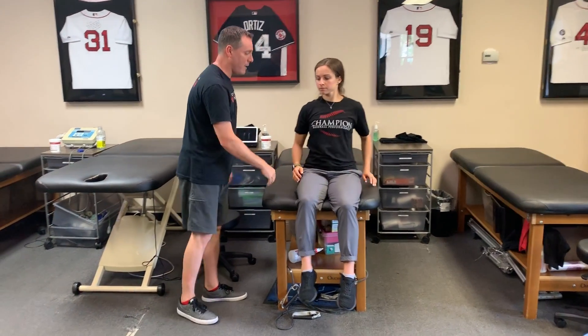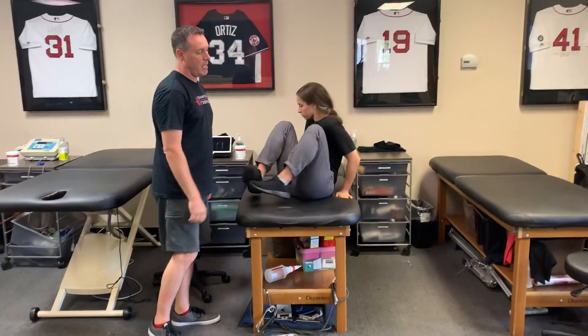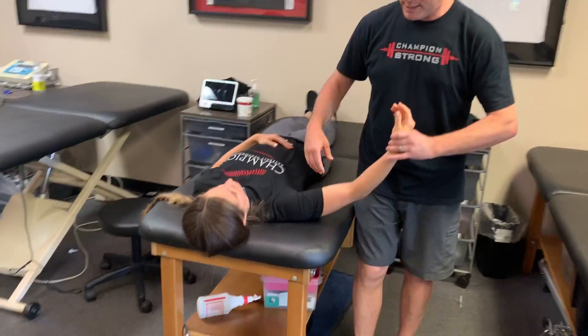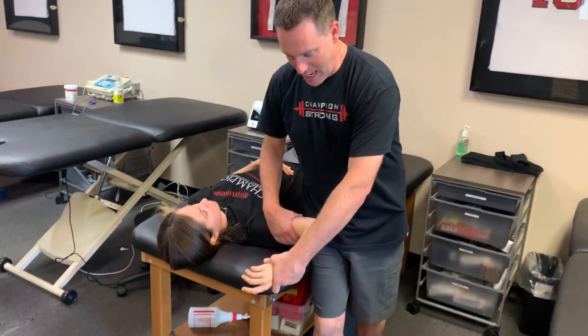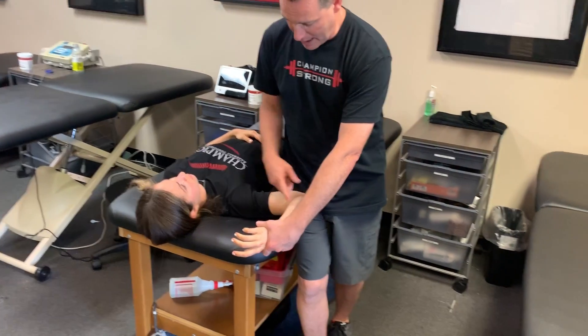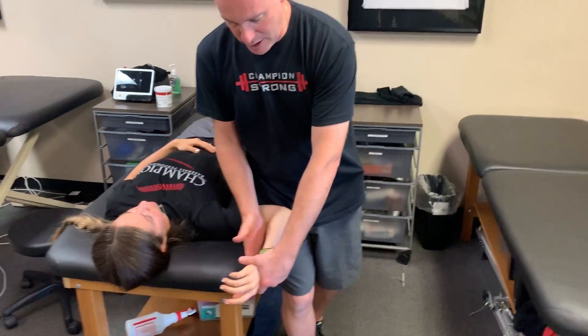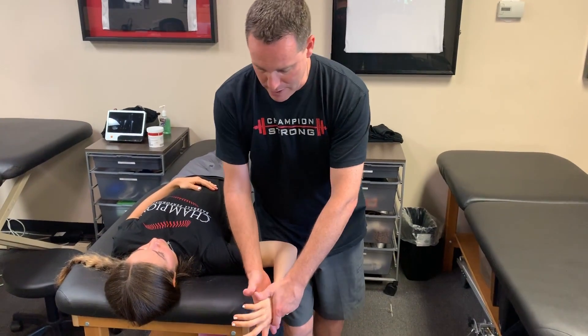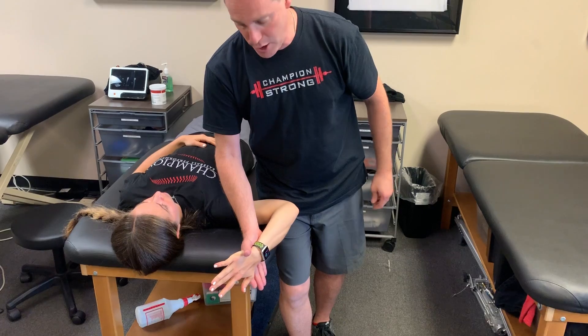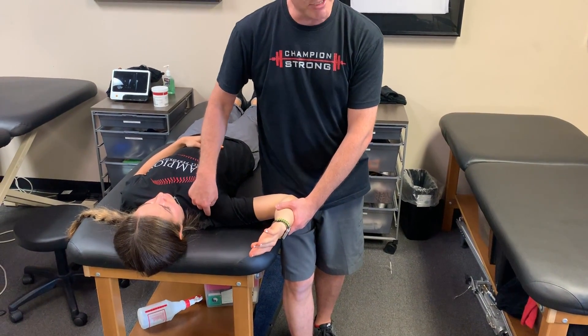The paper also talks about the Biceps Load Test. Biceps Load 1 is performed with the patient supine, shoulder at 90 degrees of abduction, elbow flexed to 90 degrees with the forearm supinated, then resisting biceps contraction. Pain with that resistance would be a positive test.